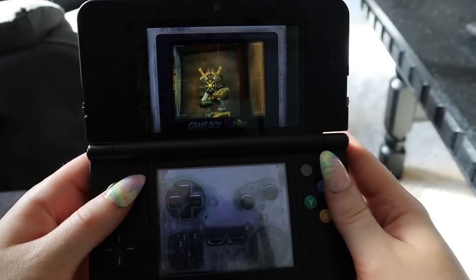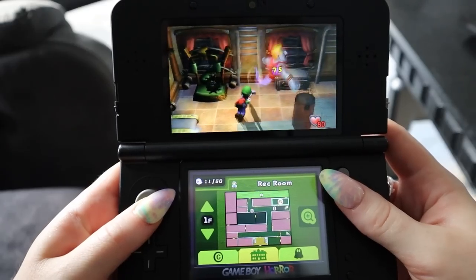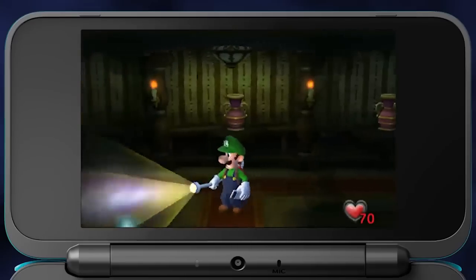Now I have that in my pocket. Loving the music, loving the atmosphere, loving Luigi's Mansion 1. So good. I highly recommend it if you're feeling nostalgic from the GameCube version, which I constantly feel.